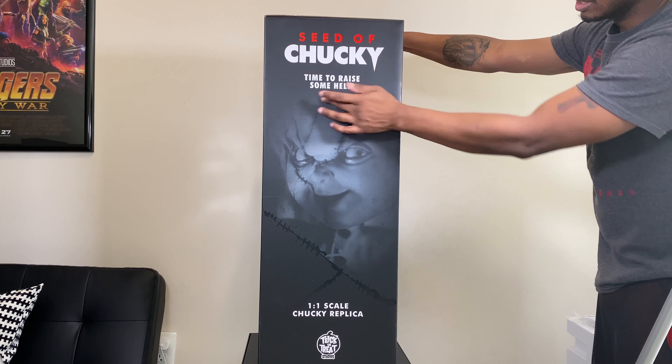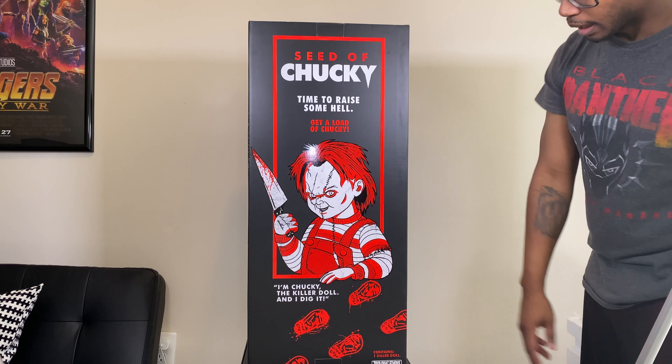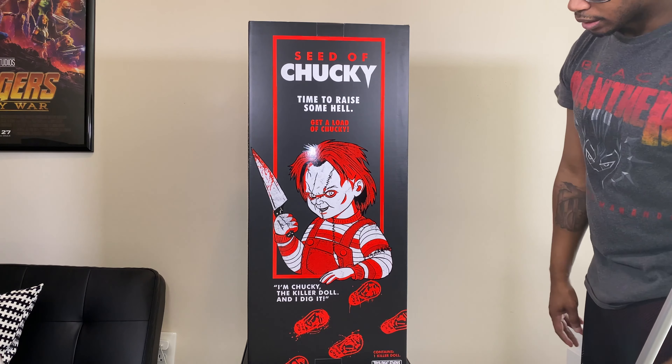Very awesome, very cool. What we're going to be doing is taking this out of the box and showing you guys what this thing looks like, but before I do that I want to show you some aspects of the box.